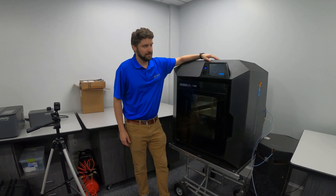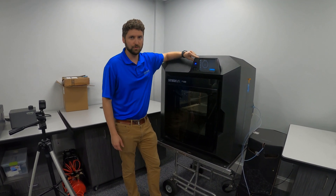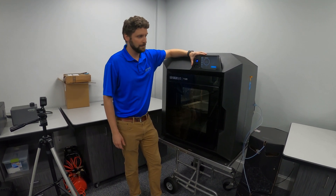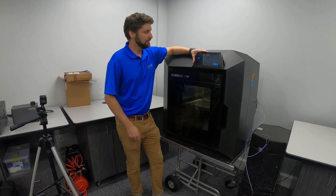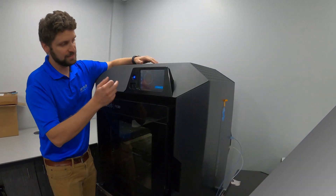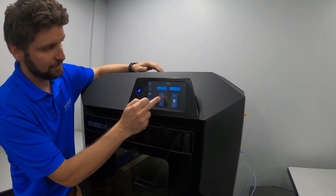We're going to unload the material in an F120. This process is very similar to the other F12 series 3D printers as far as what you do on the screen, but there's no material bay, which means you have to manually pull the material out. We have our two material boxes on the side of the printer. The first step is to go to the material screen and we're going to start with our model material.